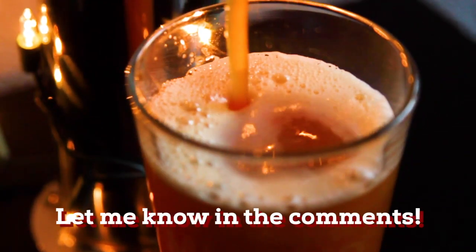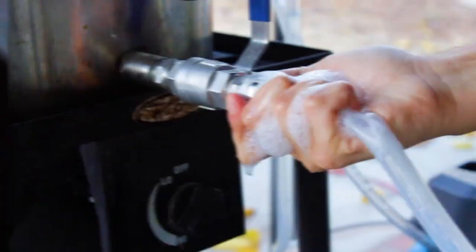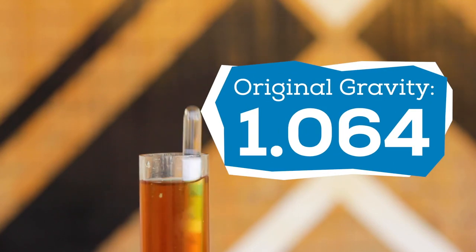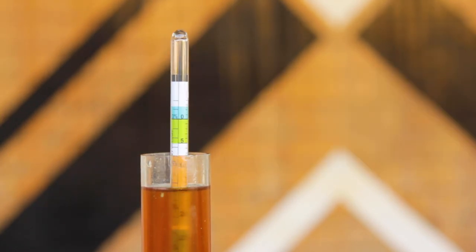What favorite holiday treat do you think would make a good beer? Do you have a favorite cookie you love to eat this time of year? Now I turn on the wort chiller and chill down to 80 degrees. I take an original gravity reading and get 1.064. If you want more alcohol, you can always add more brown sugar.